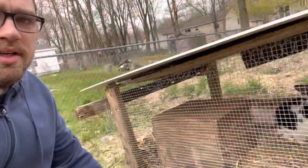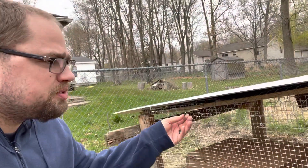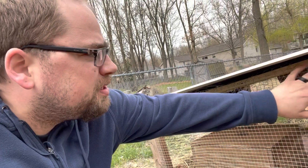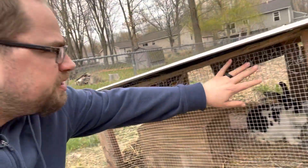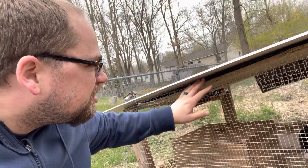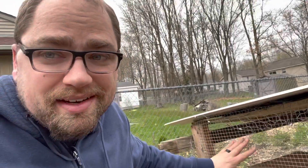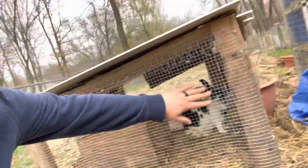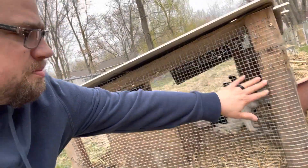All right, so what we got here is just one side done. I have some chicken wire up here which I'll probably pin down here, just to hopefully avoid any creatures trying to get in — worst case scenario. But it's on there; I'll probably put some more nails in and make it a little more firm, but it's looking good so far.